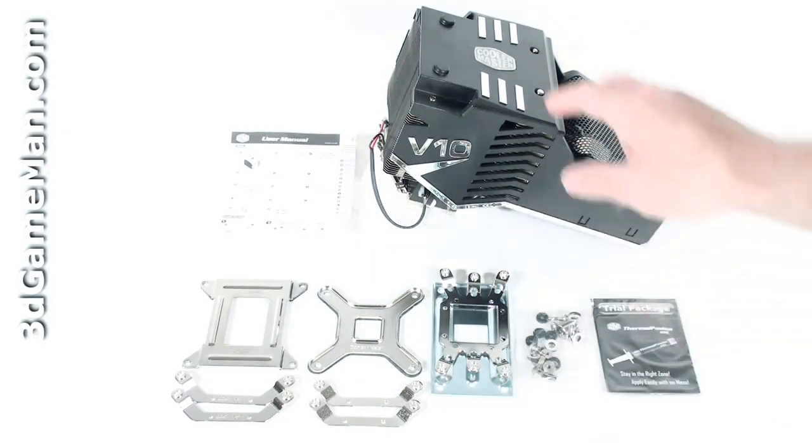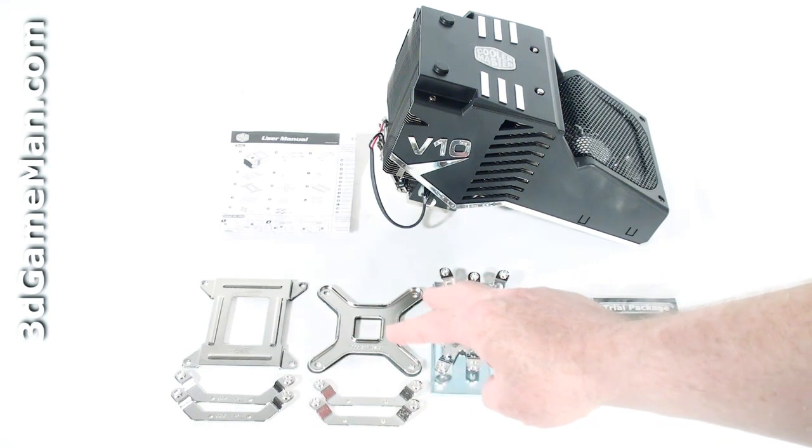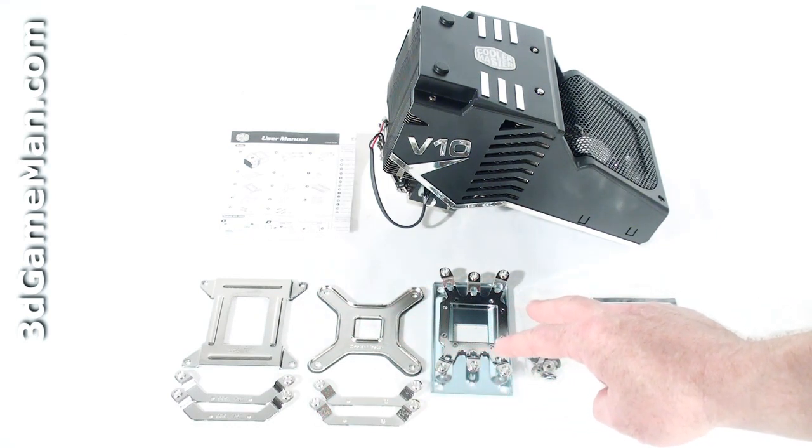Hello again, I'm Rodney Reynolds, and welcome to another video review. Today I'm looking at the Cooler Master V10 cooler. What's included with the V10 cooler is the user's manual and all the materials needed for installation on the AMD and Intel motherboards, including thermal compound.